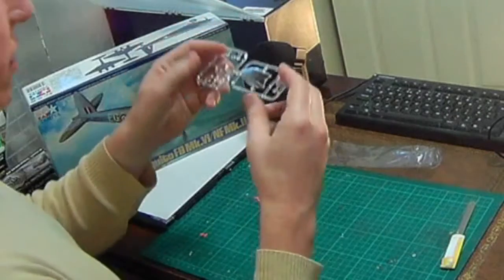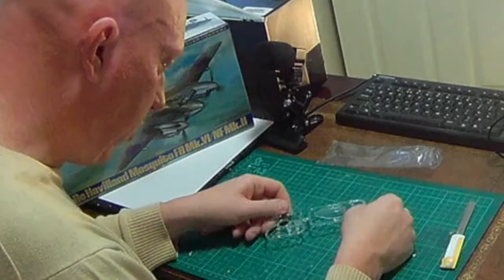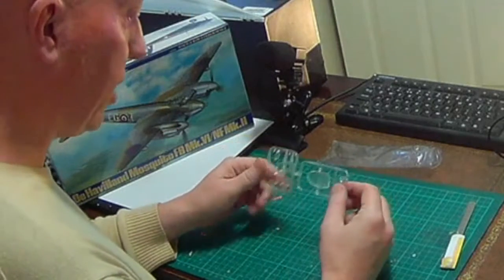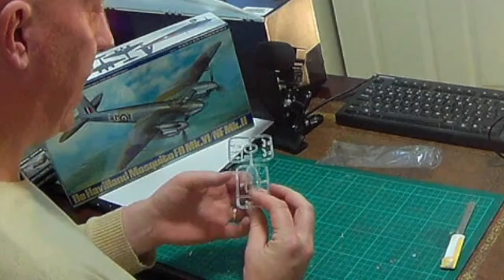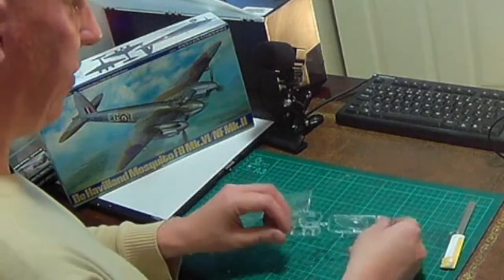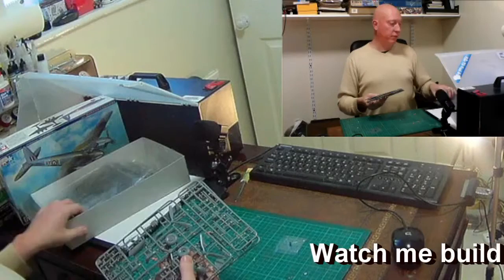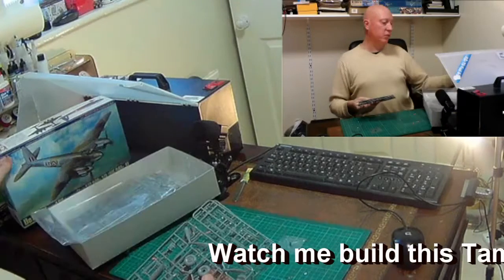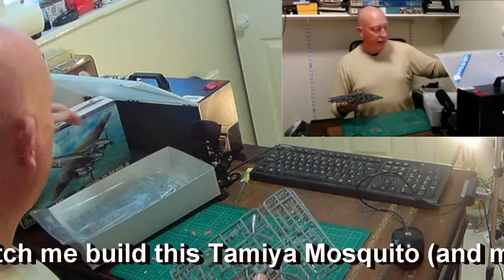The clear sprue is obviously shiny but there is some distortion due to the amount of curvature. It's actually quite thick, but it will do. I think if you went overboard on the interior detail it might limit how much you'd actually see anyway. That covers everything in the box — this is my review of Tamiya's De Havilland Mosquito FB Mark 4 and NF Mark 2.